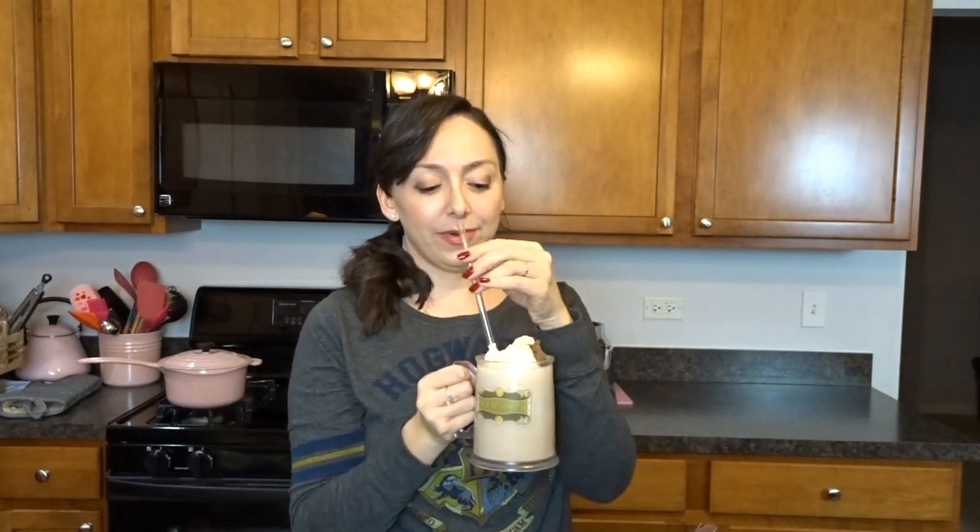My homemade frozen butterbeer concoction is all ready. The reason I didn't use a recipe from the unofficial Harry Potter cookbook is because I didn't see a butterbeer recipe in there — if I missed it and you have that cookbook please let me know. I just found one on Pinterest that sounded good to me. It really does taste good. I think I might prefer it slightly icier — just a few more ice cubes — so it would be closer to the consistency of the frozen butterbeer at the parks. I like butterscotch but not in really large quantities, so I picked the butterscotch caramel topping to have a nice middle ground rather than using just regular butterscotch.